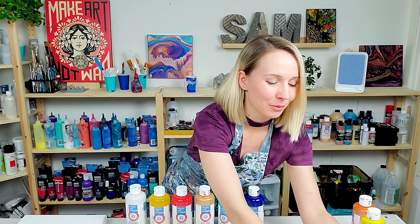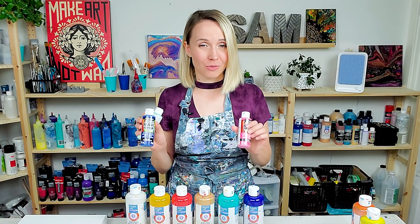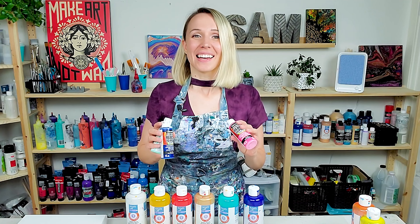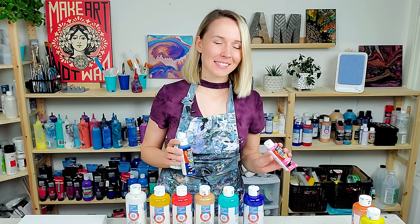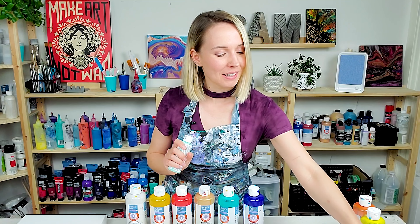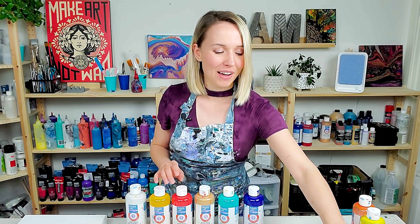In case you're waiting for my second experiment with the DecoArt ready-mixed paints — I did one experiment with them and was gonna do a second one. And actually I did, but I dropped one canvas and totally ruined the other one. So it did not work very well, but I think I'm gonna give it another go, and hopefully the next try is gonna be better. I hope it's coming in the near future.